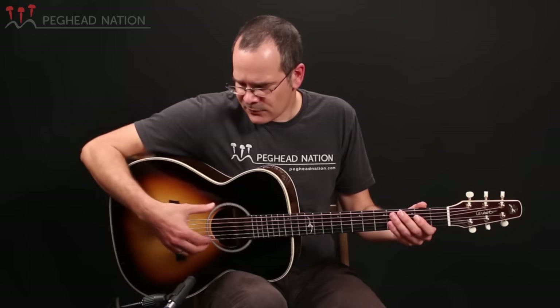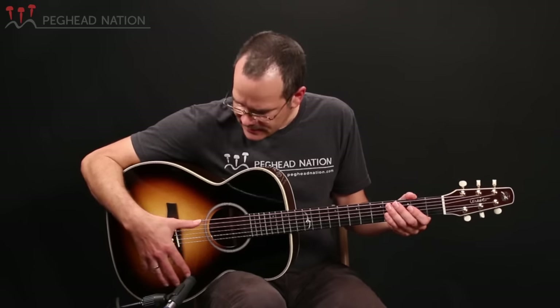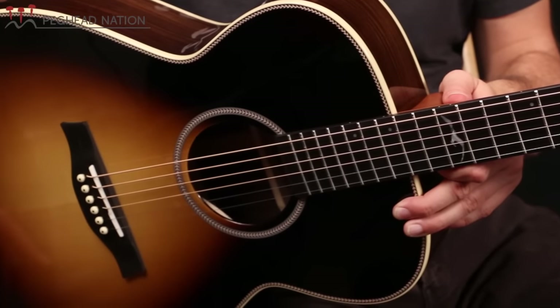As such, this guitar is really very similar to a Martin-style OM in its design. It's got the 14-fret Grand Concert-type body, it's got a long 25.5-inch scale, the nut width is about 1¾ inches, so it really feels and also sounds a bit like you would expect a typical OM-type guitar to sound.